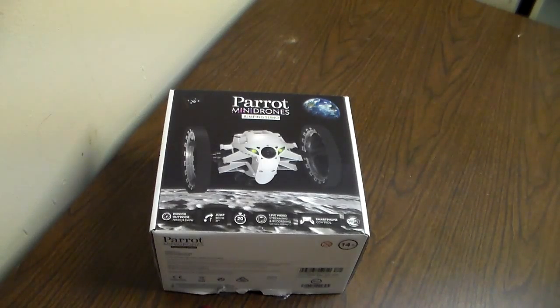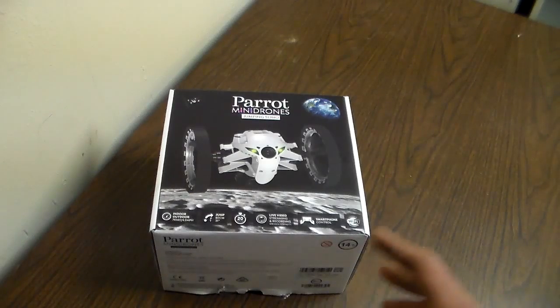I did not get the Rolling Spider because they were out of stock on that one, but I did get the Jumping Sumo. Hopefully they get more in stock and are able to send me a Rolling Spider so I can also review that one. But today it's just the unboxing and the battery.